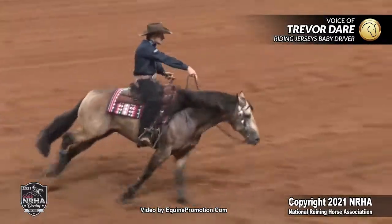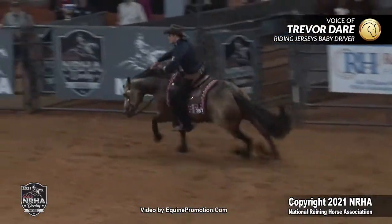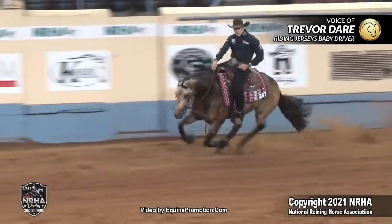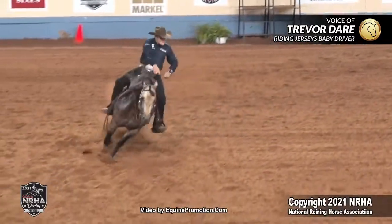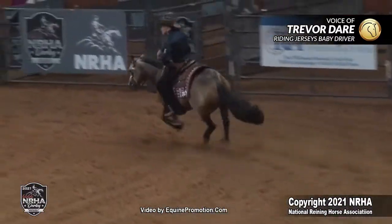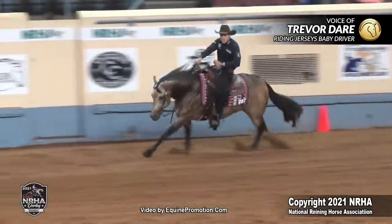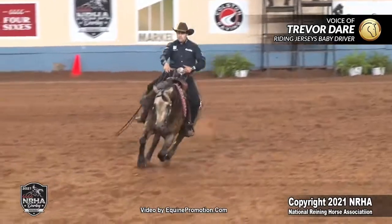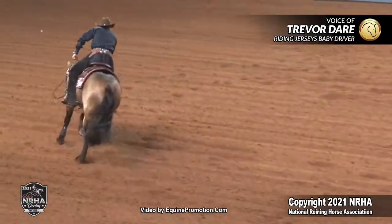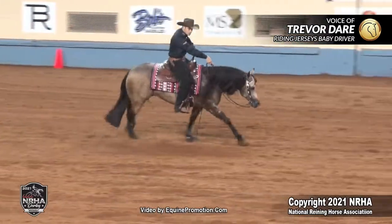I put him into the first fast circle, and it's a pattern that has two fast circles in a row. I push him hard, but I go ahead and I'm smart about it — I build speed. And then as I come through the middle for the second circle, he feels just right. I throw him some more rein and I drive him a little harder. Coming to the center for this large fast, small slow lead change, I knew that I could stay perfect with my cues and with my body. There's a lot going on in the center of the pen at that moment.